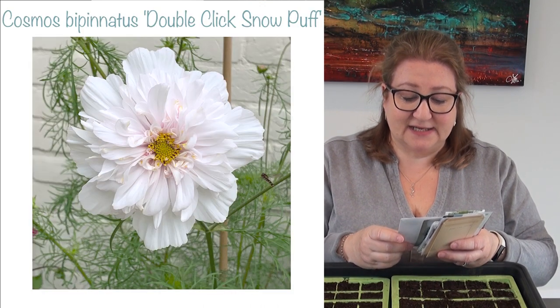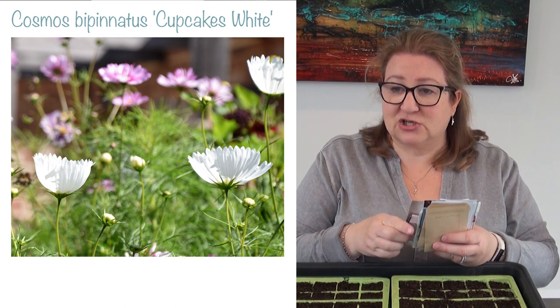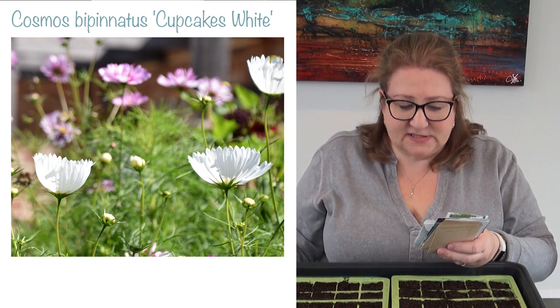So let me show you what I'm sowing today. I'm going to pop a picture up on the screen so you can see what they look like. Some of these varieties I've never sown before and I'm looking forward to seeing how they perform. First of all, the whites — I'm sowing the fluffy Double Click Snow Puff. The Double Clicks are all multi-petalled and gorgeous. I'm sowing Cupcakes White, which produces a flower that is more cup-shaped — it's really pretty and quite pure.